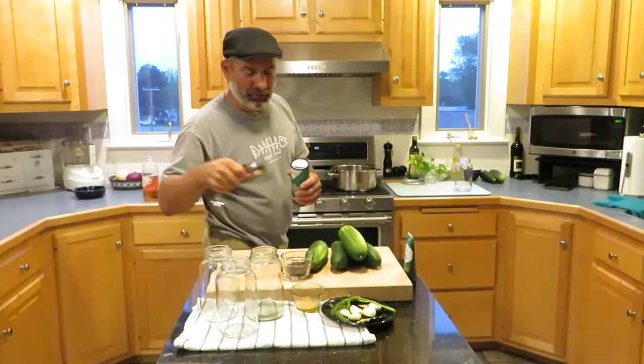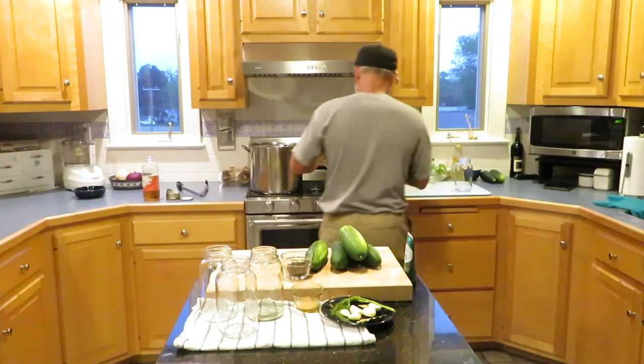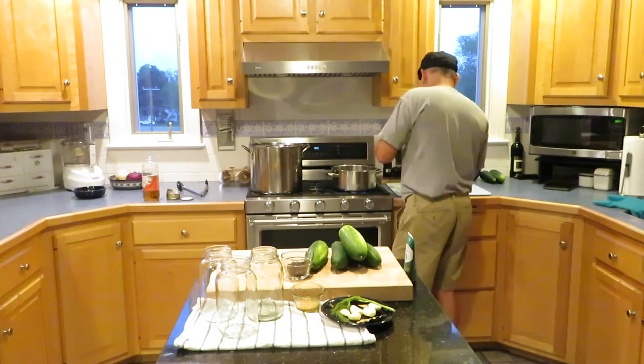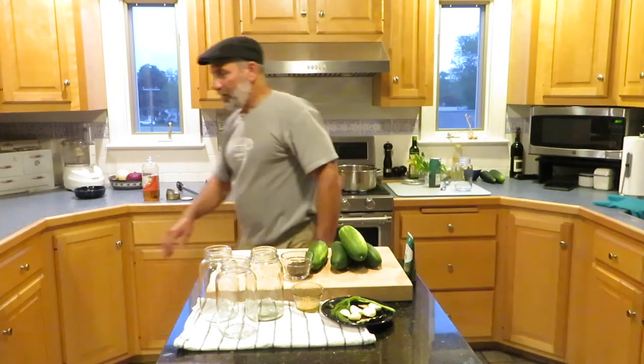So for each jar I'm going to do a tablespoon of salt — three tablespoons total. Now we've got our salt in there.